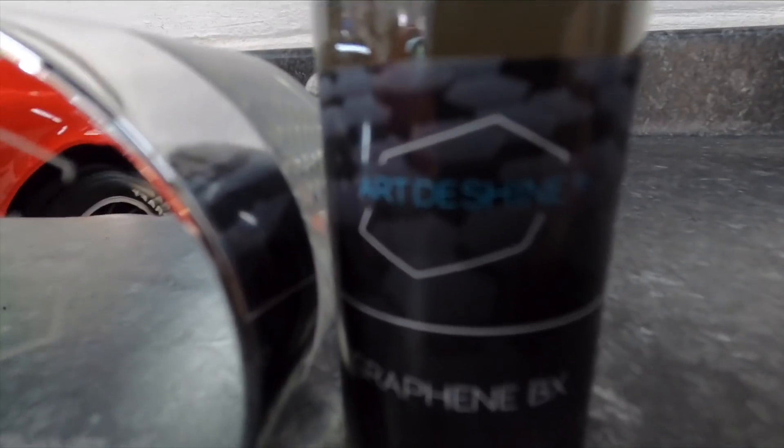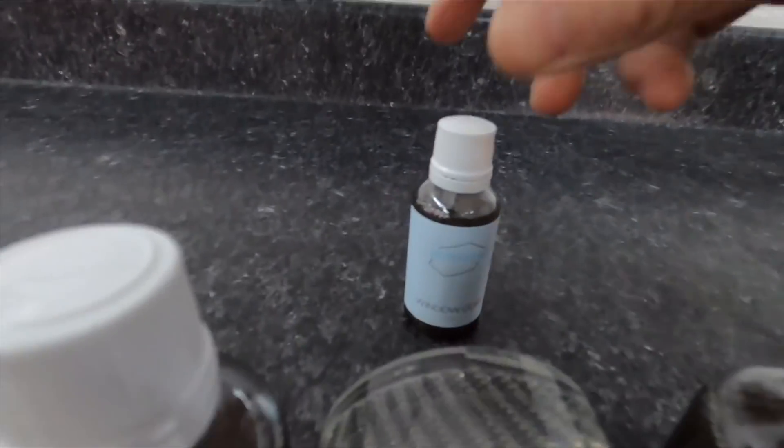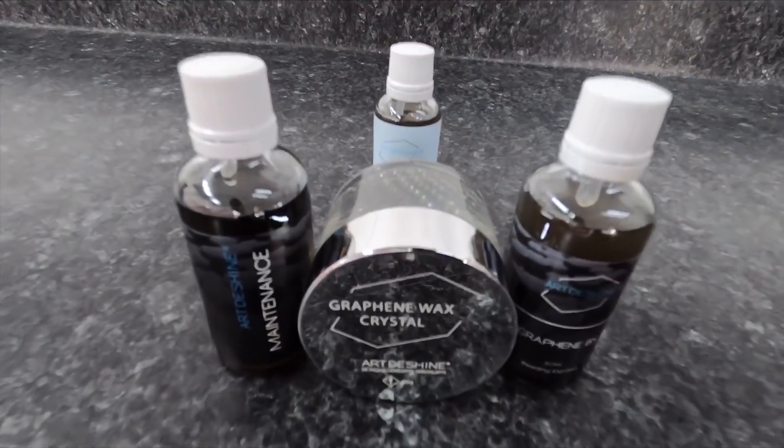Welcome back to the channel, good friends. Brian from Apex Detail. We're going to finish up the 5 Series BMW, and we have chosen the Art2Shine Graphene BX coating for protection. We're going to showcase the BX and also the maintenance.